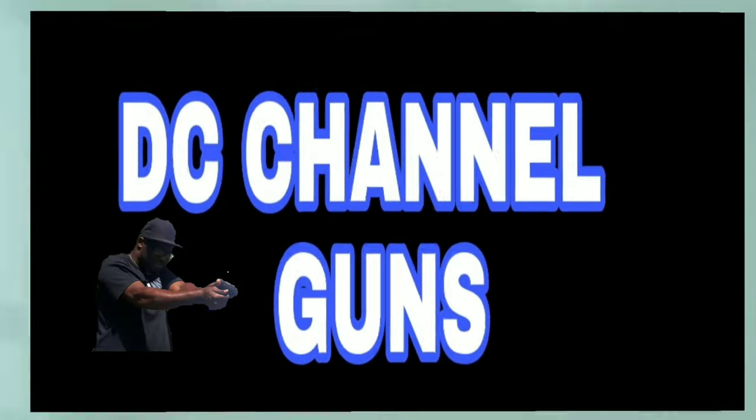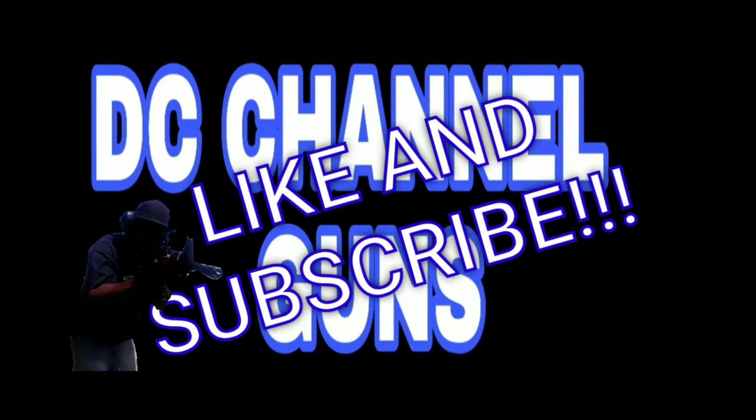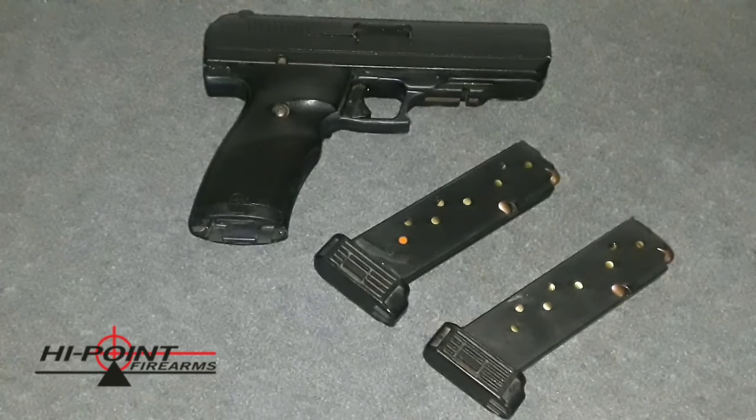This is DC Channel Guns, like and subscribe. Doing a probably decade-old Hi-Point 45 ACP. This Hi-Point here has been sitting up for a long time — I want to say it's going on about 15 years.